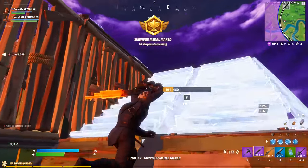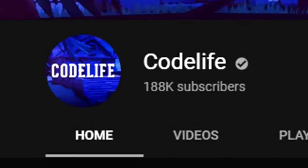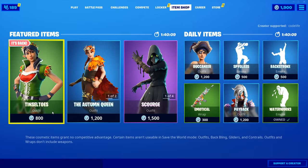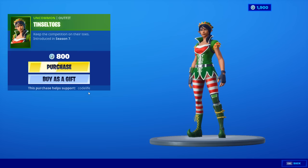That's pretty much it for today's video — hopefully you guys learned something new. If you did, be sure to drop a like, subscribe to the channel if you aren't already, and use code Codelife in the Fortnite item shop when purchasing skins. Doing any of those really helps me out and it's honestly appreciated. Thanks so much for watching — hope you all have a great day, peace!